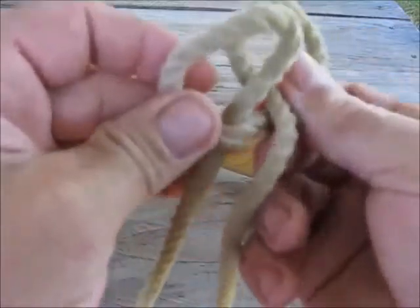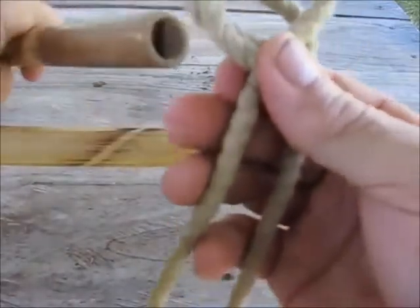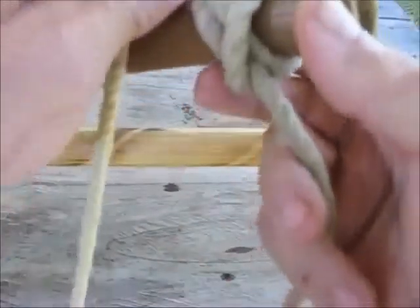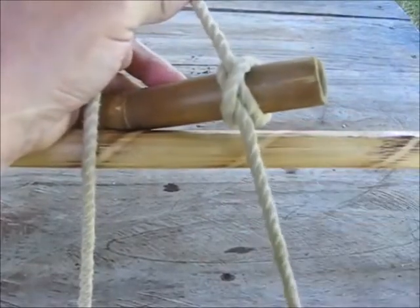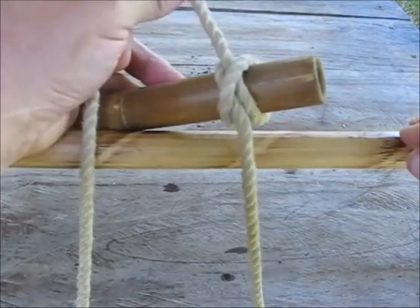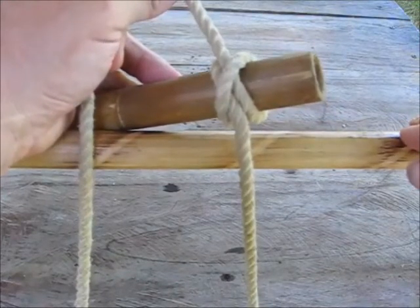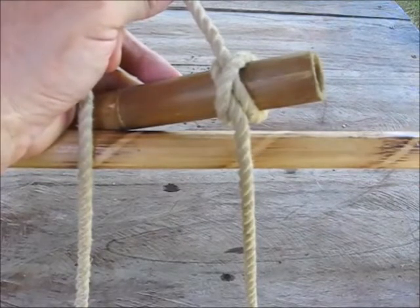One more time: clockwise loop, another clockwise loop, put the right one behind the other one, slide it over whatever you're going to throw it on, and then just pull the ropes together. Simple as that. That's called throwing a clove hitch. Well, that's about it for this knot. I'll see you next time, thanks for watching.